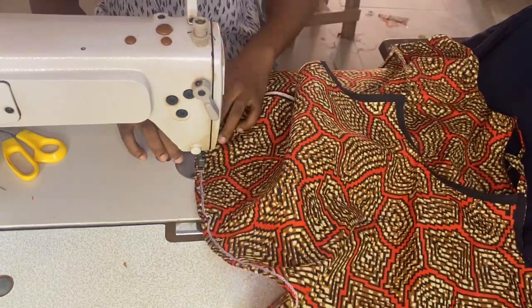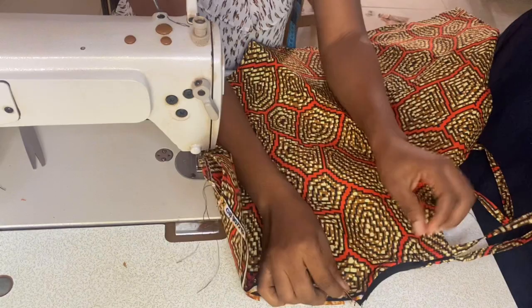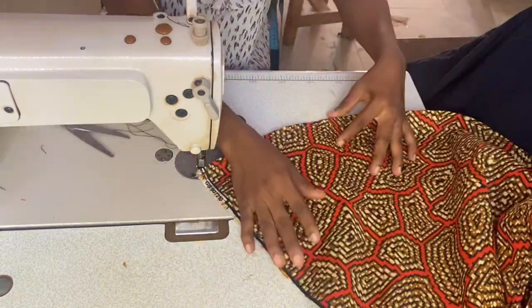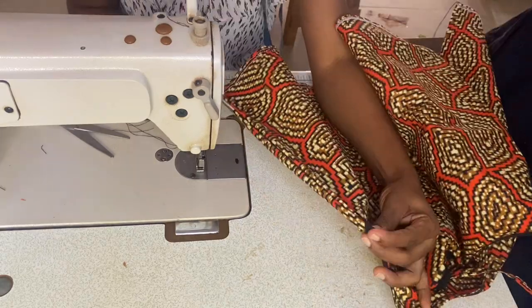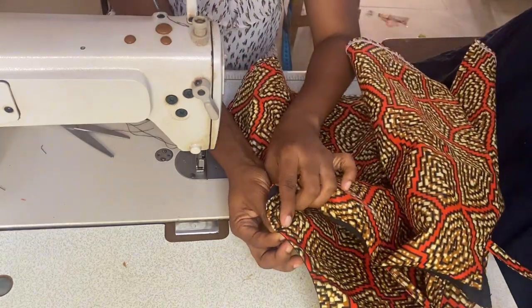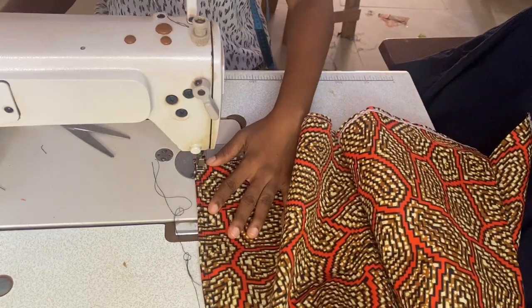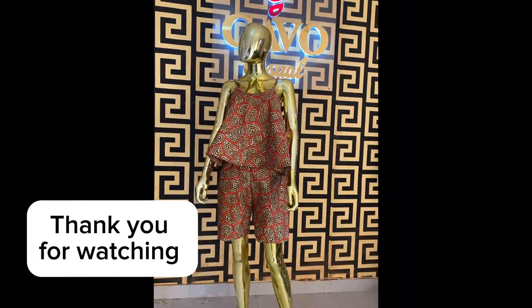Now close the side seams — notice that the good side is on the good side. Sew by 0.25 inches, turn it to the good side, and sew by 0.25 inches again. Ensure your seam allowance is not showing on the good side, and we are done with this top. Please like, share, and subscribe — thank you!